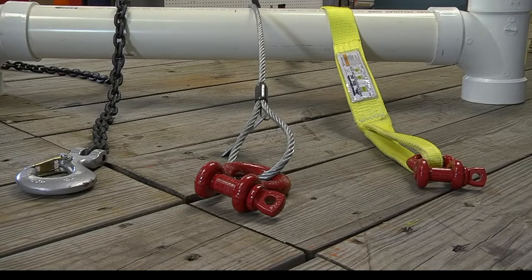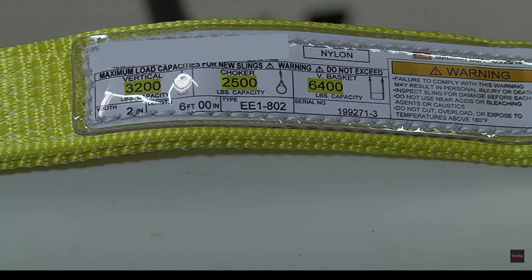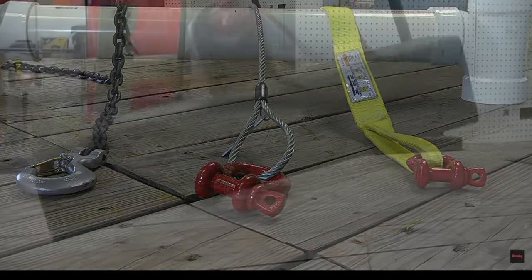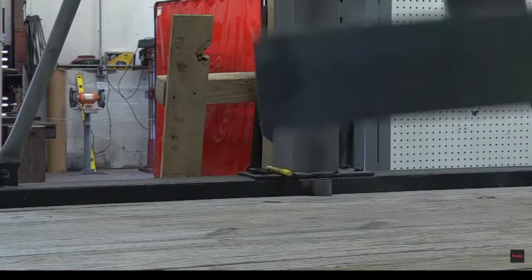Regardless of the type of sling or hitch being used, the user must ensure that the sling and rigging hardware have working load limits that exceed the actual loading imposed on the sling and the rigging hardware attached. Also, crane operators and riggers should be aware that by moving a load harshly, you can easily double the loading on the slings and hardware attached.